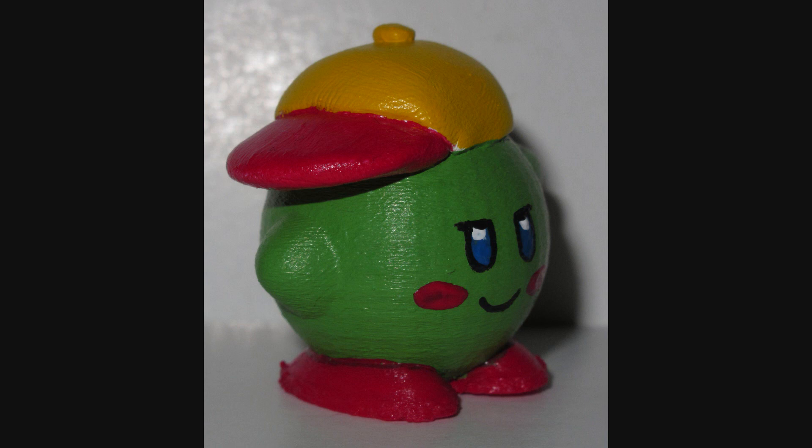I can probably make whatever Kirby I want. This is probably the most open and useful buck that I've made so far. So basically, I've got myself a little Kirby now. Thanks, Claws.